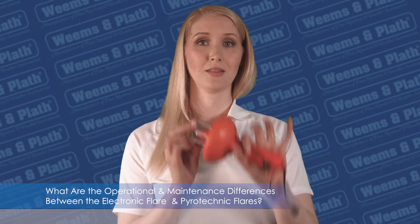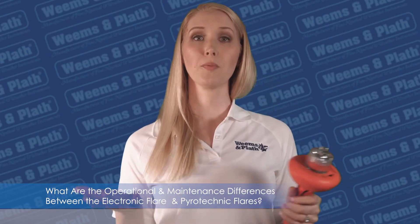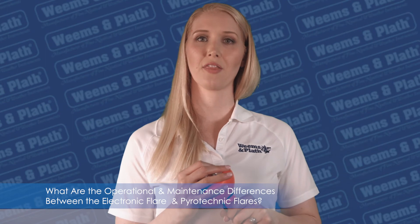If you have questions about the SOS distress light or other products, contact us at support@weems-plath.com.